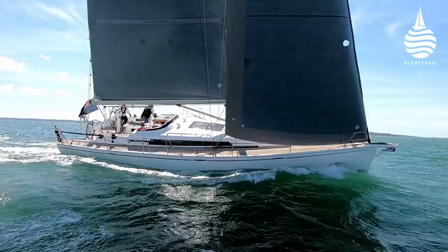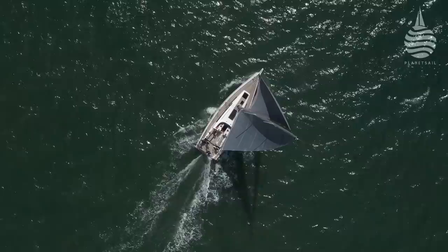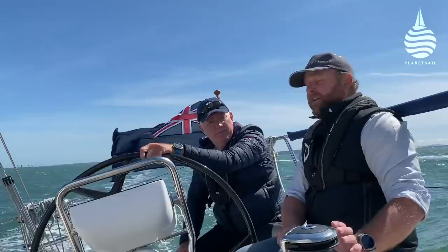It's a deep spade rudder and the sail plan complements the underwater profile very well. As for who's buying Arconas — the common denominator for most owners is recently retired, just sold my business.